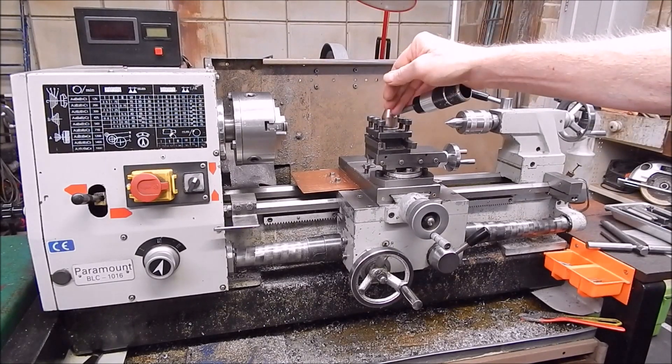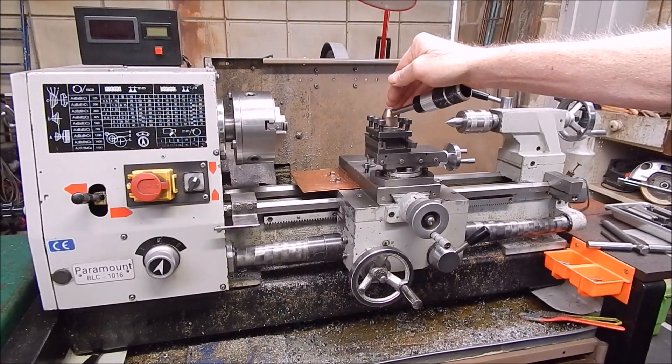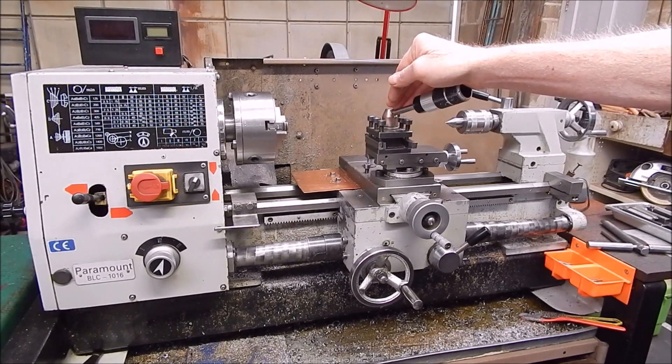Anyway, the other day I put up a video on using collets and I got a reply back from one guy saying, 'Oh, your tailstock's low — I saw the drill jump and I saw the spot drill jump, and yeah, it's out of alignment.'